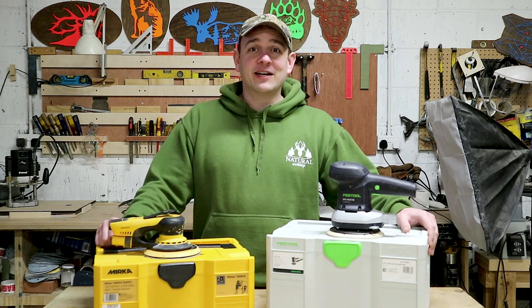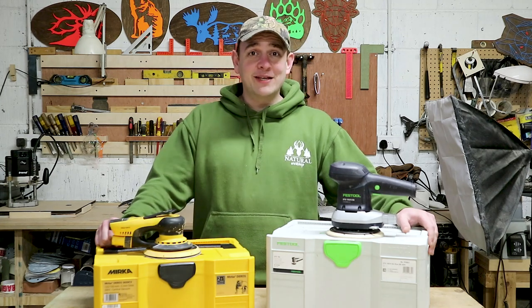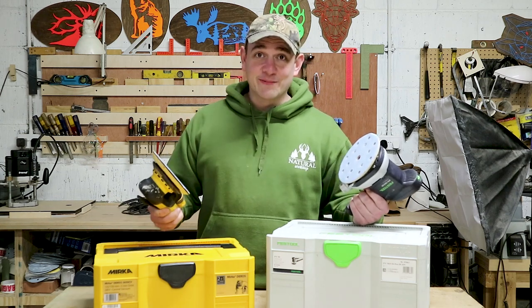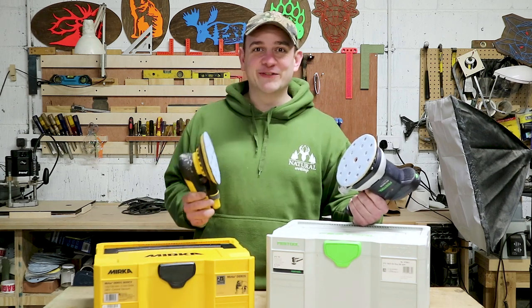Hey, welcome back to the shop. Today we're going to find out the answer to the age-old question: who makes the better random orbital sander? Is it Festool or is it Mirka? Stick around and you might just find out.